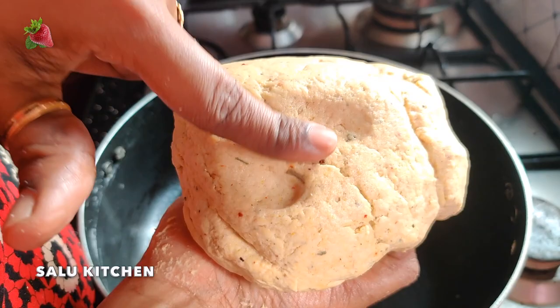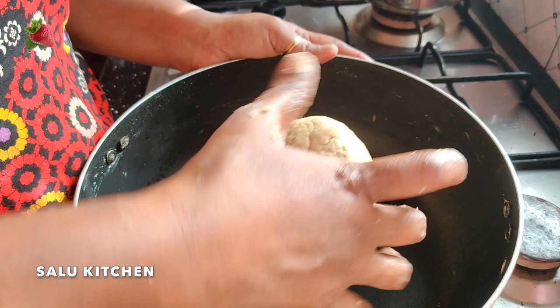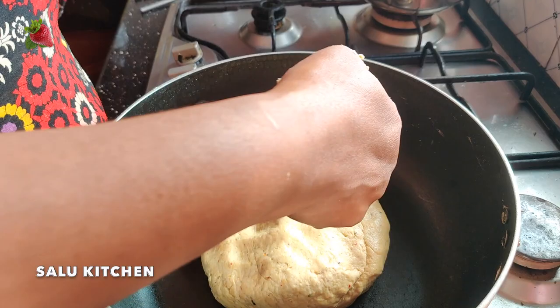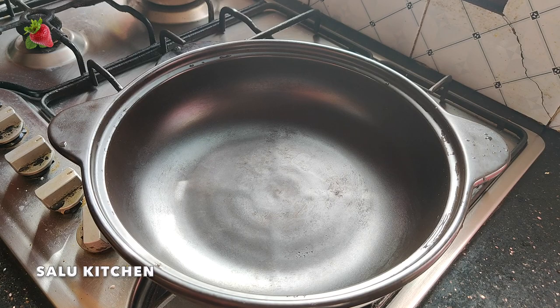Now we are going to add the chapati. We will be able to make the food and make it all better. I will be able to make it all healthy. We will have to make it all perfect. I will completely be ready.